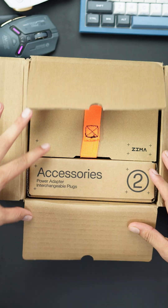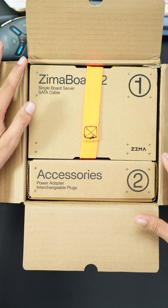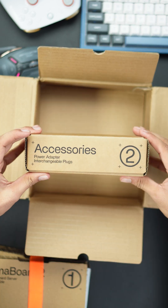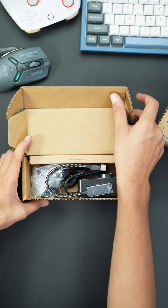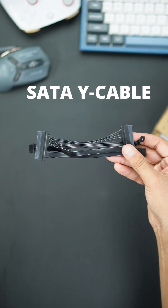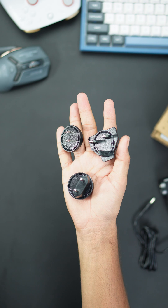Inside the box, things get exciting. You'll find two neatly organized compartments — one holds the Zimaboard 2 itself, and trust us, it looks incredible. The other is packed with high-quality accessories: a mini DisplayPort cable, a SATA Y cable for dual-drive setups, a powerful 60-watt power adapter, and a universal travel adapter.